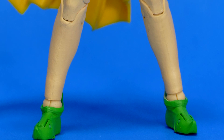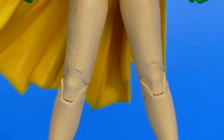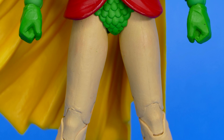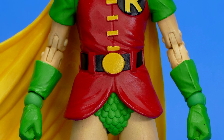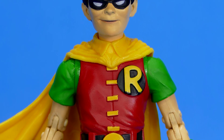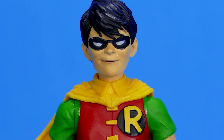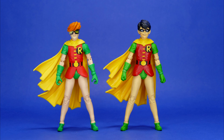As for the figure itself, we've already seen most of these body parts used on the Carrie Kelly Robin from the Dark Knight Returns wave of figures. Although going from toe to head, there are a few differences. The skin tone and the green and red color palettes, as well as the yellow, are all different to varying degrees. I do like the slightly darker red and green in comparison to the original color palette of Carrie Kelly Robin.